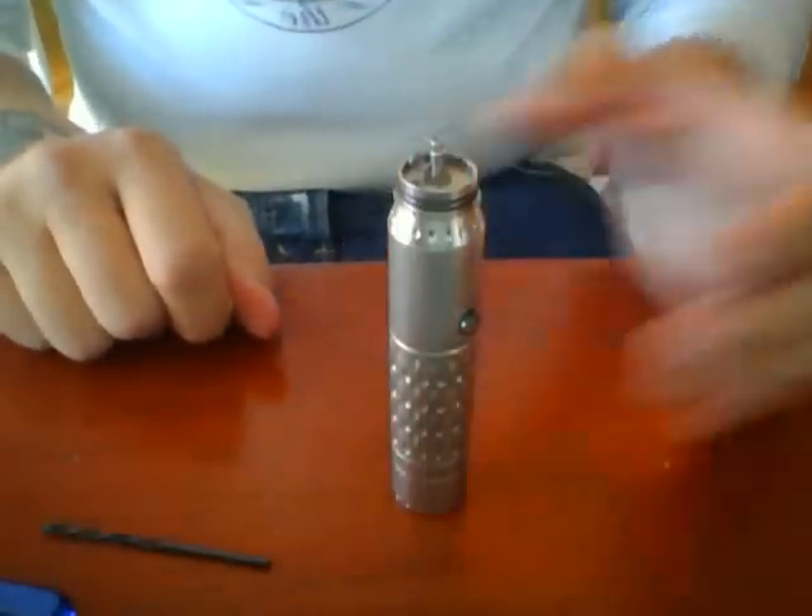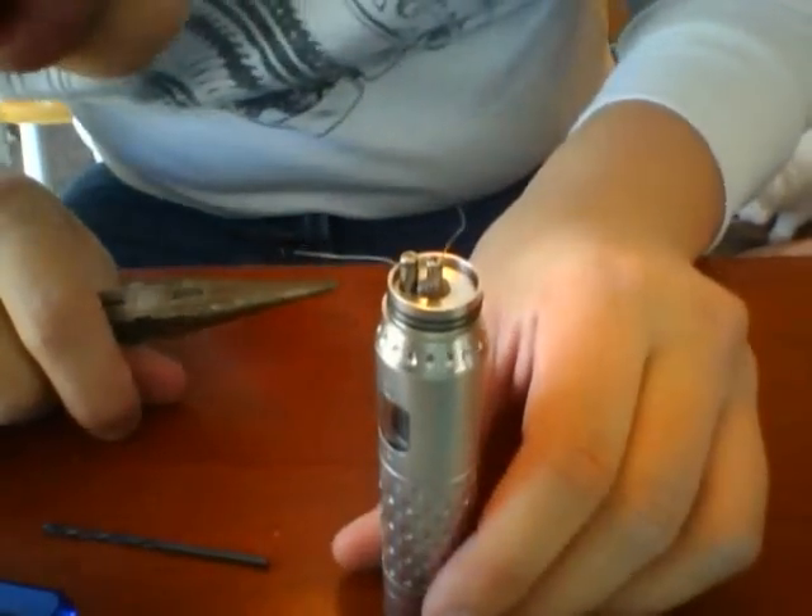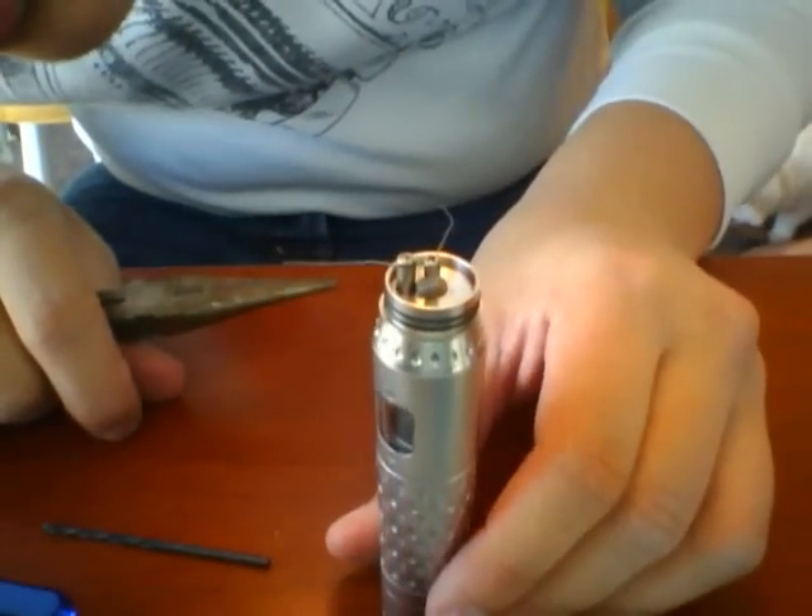This next part is where we're going to look at the coils — if you can see there are some gaps between them, so we're just going to go ahead and push those together. We're going to check and see how it's heating up.